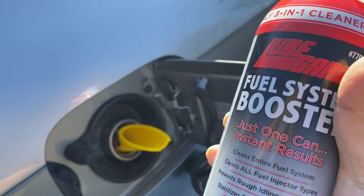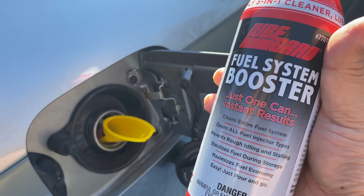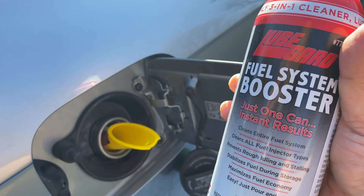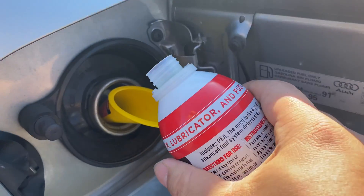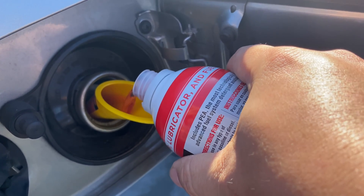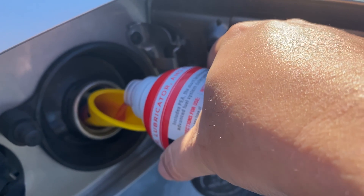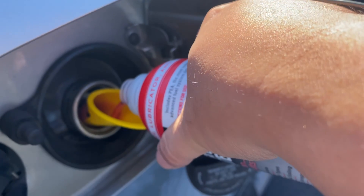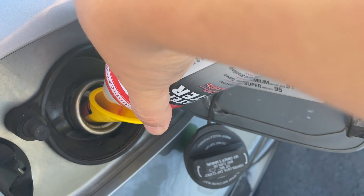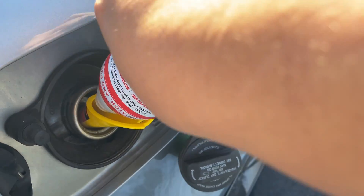We take the fuel system booster right here and we can just pour it in. You do want to add it to a full tank of gas — I just fueled up this car, so I've got a full tank and that will allow it to dilute in there. As you're running it, it kind of runs through and mixes up with the regular gas. Sometimes what I like doing is taking the can of fuel cleaner and booster to the gas station with me and putting it in right before I fuel up, so that when I'm actually filling up the tank it kind of mixes it all up and dissolves it.